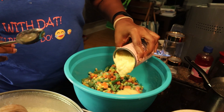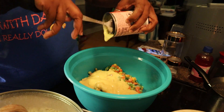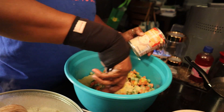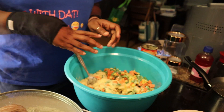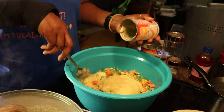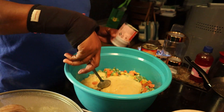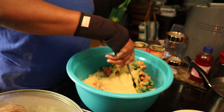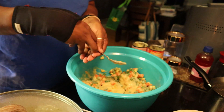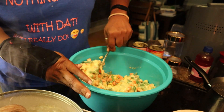I think I'm just going to use two pans. Yeah, two pans are good. Let's go ahead and pour the other one in and mix this all together. Two pans will work.